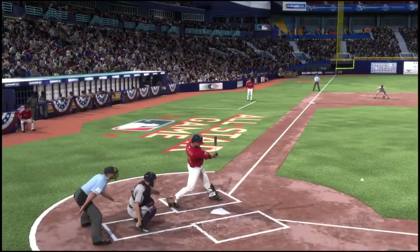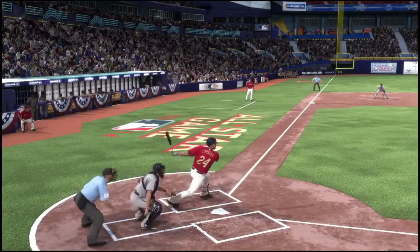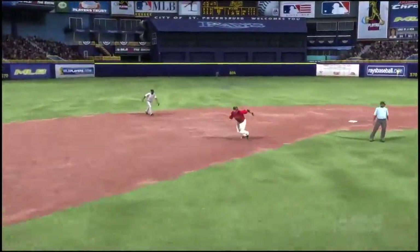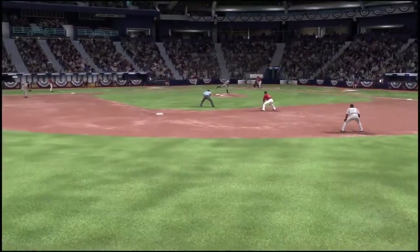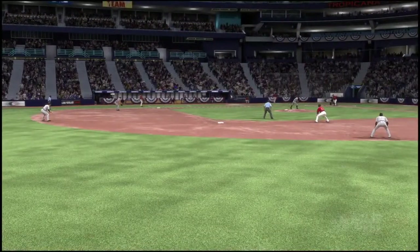There has to be no outs, guy on second base, and you have to keep the ball to the right side of the field, preferably on the ground. It will move that guy on second over to third, putting him at third with one out or less, which all we have to do from there is typically put a ball in play and it's an easy RBI.